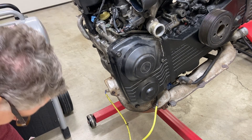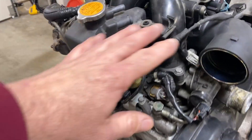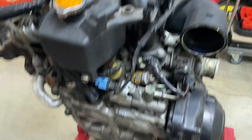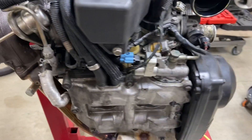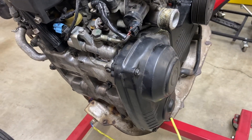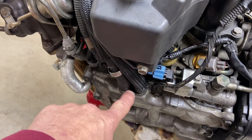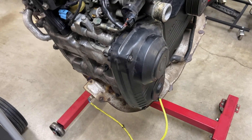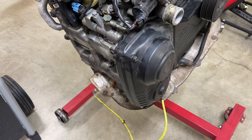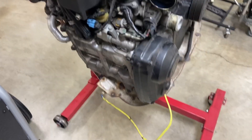With the valves closed it shouldn't leak much. If we have a bad intake valve we should see air coming out of the intake. If it's a bad exhaust valve we'll see it coming out of the back portion of the exhaust. If it's just bad rings, the air is going to come out of the crankcase — we could pull one of these tubes off and detect air coming out. So the leak down test will not only determine the health of the motor but also what's contributing to the problem.